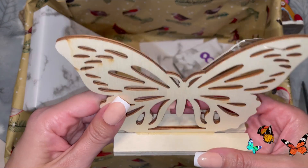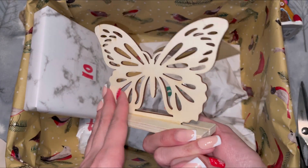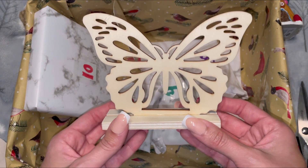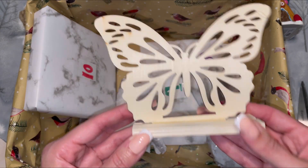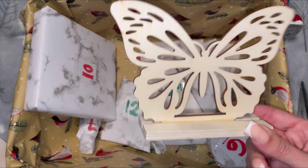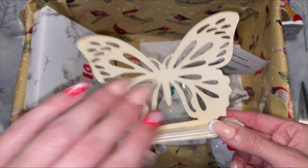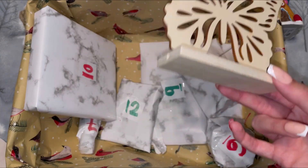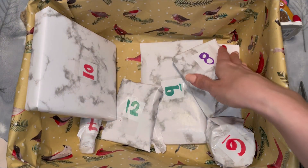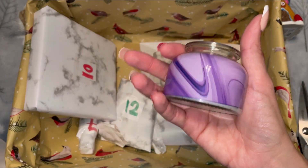Number five is a little wooden board of a butterfly to be painted — a really nice arts and crafts item. My niece absolutely loves butterflies, so maybe I'll give this to her and let her paint it, then she can gift it to my sister. I always love that Dollar Tree has a bunch of these wooden signs to paint because who doesn't love to paint?